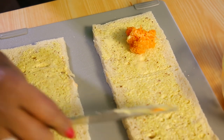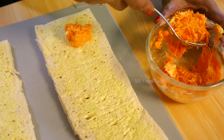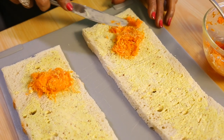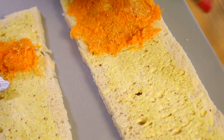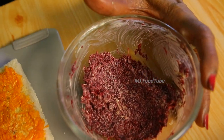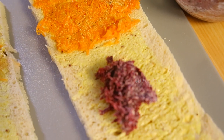Divide this into three — divide into three — and I will do both together. Beetroot should always come in the center, not on the side.